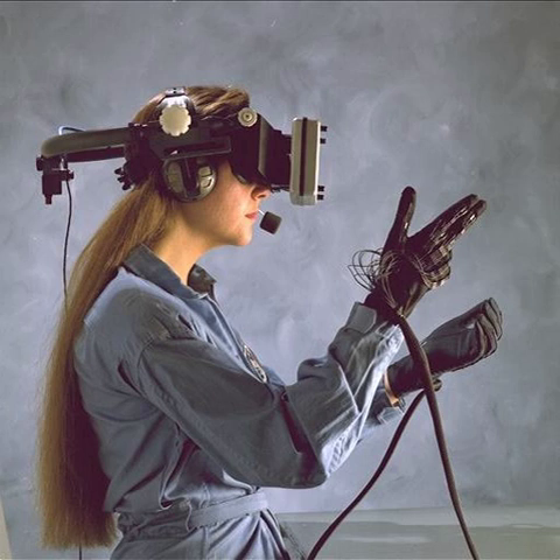These movements are then interpreted by the software that accompanies the glove, so any one movement can mean any number of things. Gestures can then be categorized into useful information, such as to recognize sign language or other symbolic functions. Expensive high-end wired gloves can also provide haptic feedback, which is a simulation of the sense of touch, allowing a wired glove to also be used as an output device.